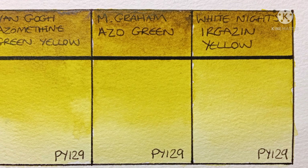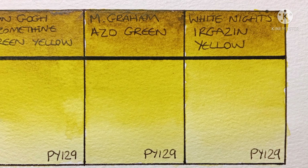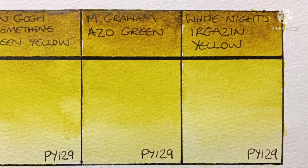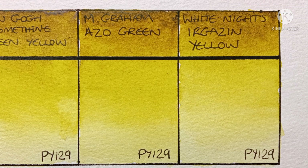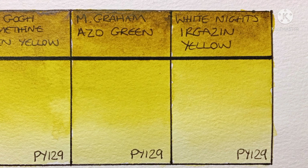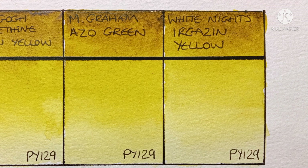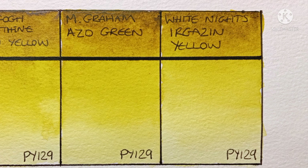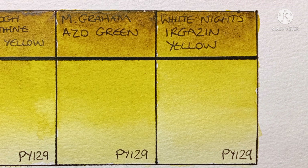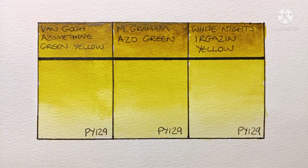I think my favourite of these three is probably the M. Graham — not necessarily because of the colour, though to my eye it does have a bit more depth to it, but more because it's just so nice to paint out. Like most M. Graham paints, it stays quite wet and sticky in the palette, so it re-wets so easily, and it also just flows from the brush so nicely. The other two are also very nice paints, especially for the price of course.